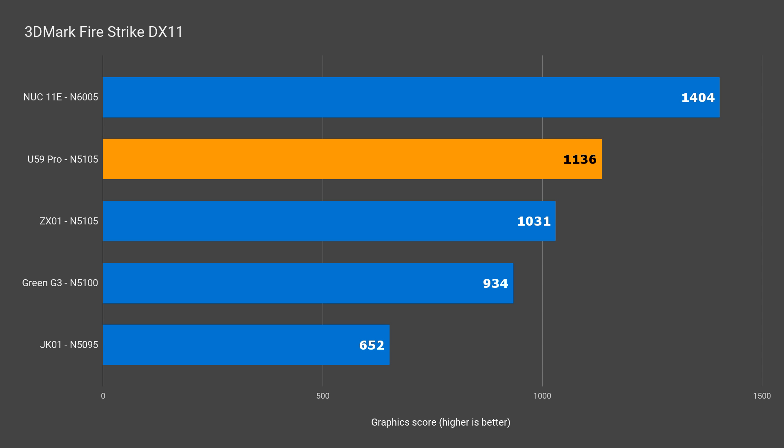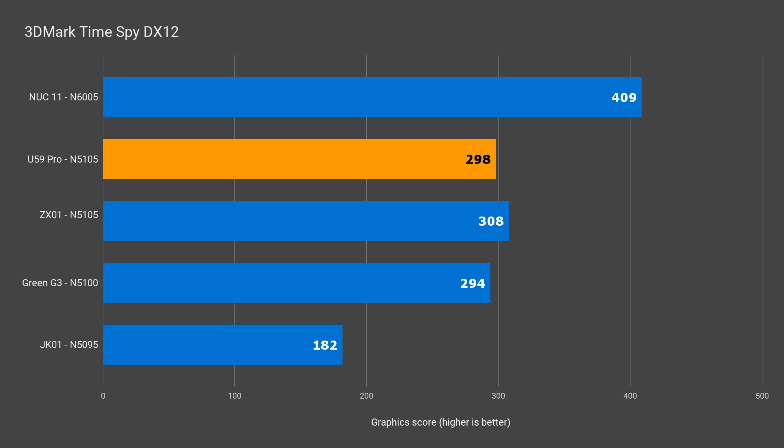Adding a second 2666MHz matching stick has it pull ahead — a total of 19% improvement in score from one stick to two. For DX12, the U59 Pro is behind the ZX-01 by 3%, but adding another stick of memory pulls it ahead into second place. For DX12, the difference between one and two sticks of RAM was only around 5%. Ideally the 8GB config would have a dual 4GB kit, but the iGPU is not as bandwidth-limited as I thought it would be.